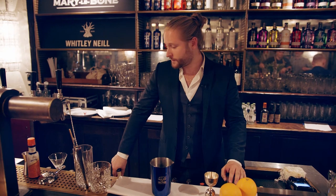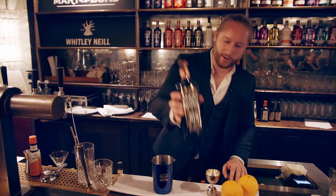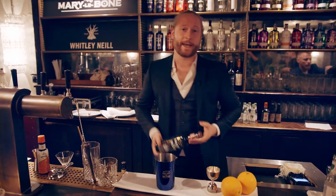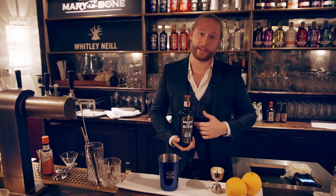Hi guys, I'm Chris and today we have a very special drink with our Marlow and Cask Aged. We're here in wonderful Berlin at Soho House and we're going to do a little twist on a classic Martinez, except we'll be using our Cask Aged.